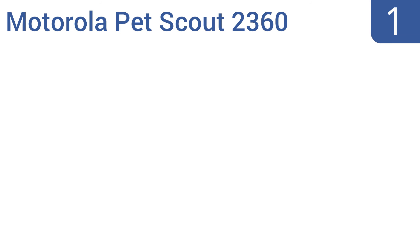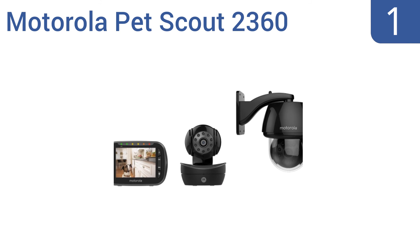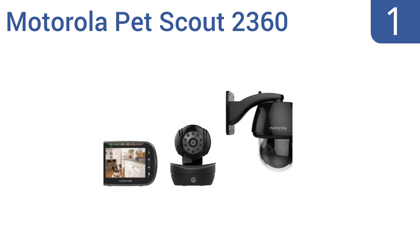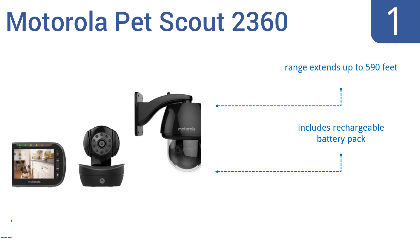And coming in at number 1 on our list, the Motorola Pet Scout 2360 is equipped with both an indoor and outdoor camera and features two-way communication that allows you to speak to your pet from a different room. The system features remote camera pan, tilt, and zoom. Its range extends up to 590 feet and it includes a rechargeable battery pack and a 3.5-inch color LCD monitor.